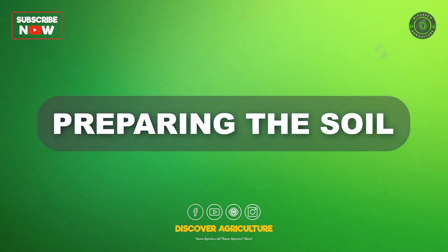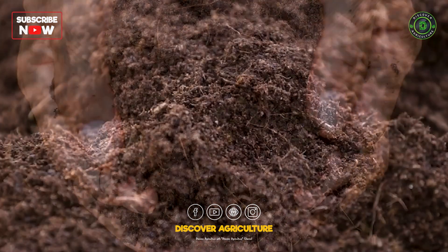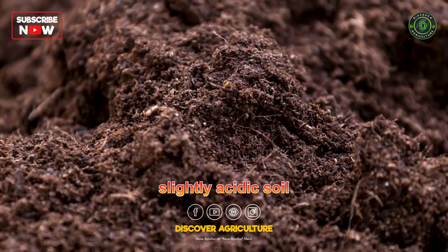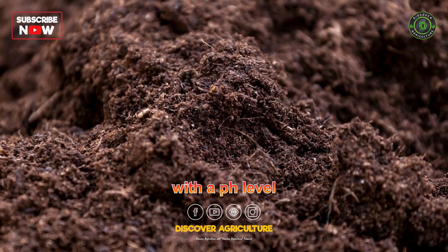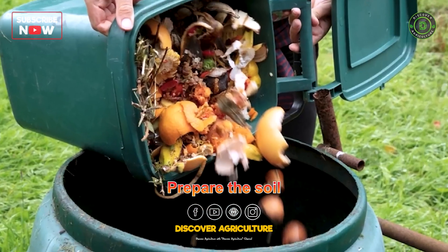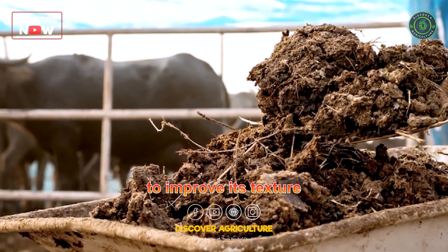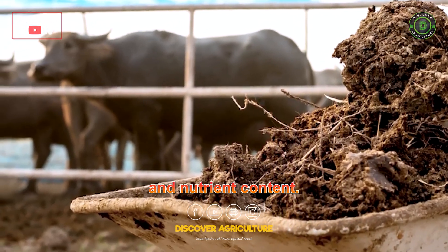Preparing the soil: Ensure the soil is fertile and rich in organic matter. Ivy gourd prefers slightly acidic soil with a pH level between 6.0 and 6.5. Prepare the soil by tilling and incorporating compost or well-rotted manure to improve its texture and nutrient content.